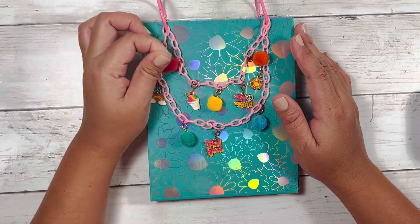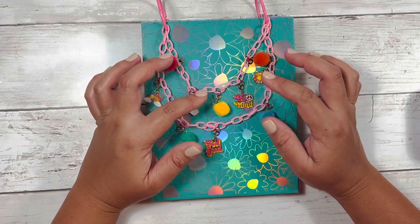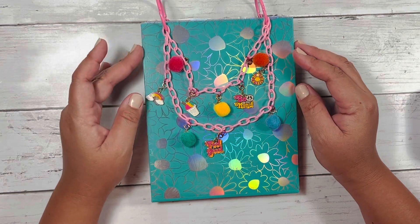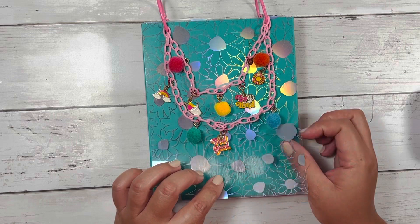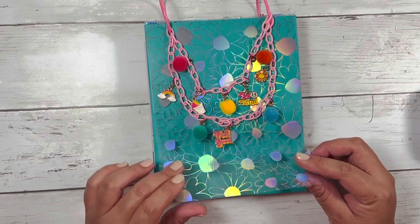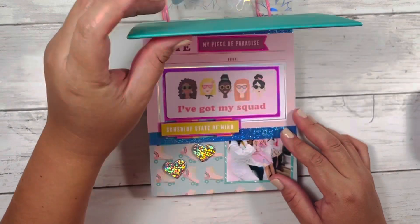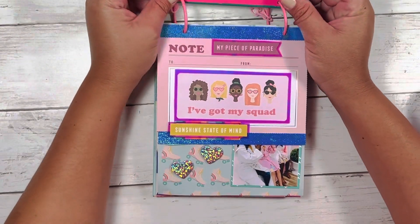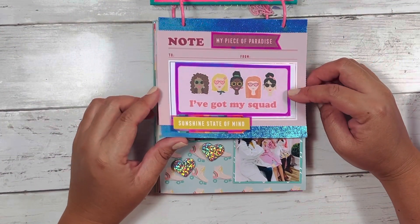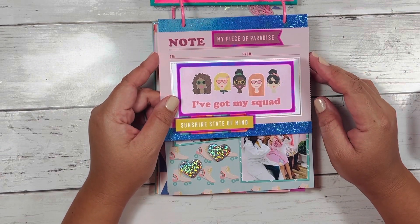I did use the Damask Love Life is a Party collection and a lot of these charms that I had gotten from Michaels a while back. This chain I got from Aliexpress. This is one of my favorite pieces of acetate from that Damask Love project pad. Everything that I used is between the project pad, the 6x8, the sticker sheets, some Mylar acetate that I had in my stash, and this paper that I got from Michaels a while back as well.